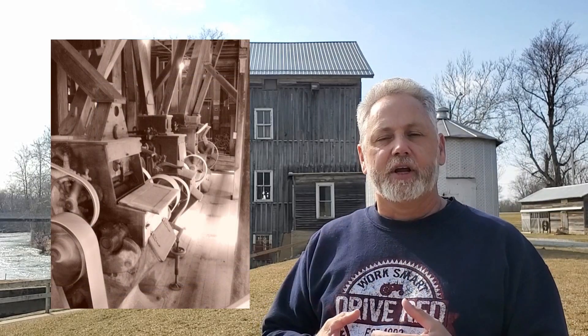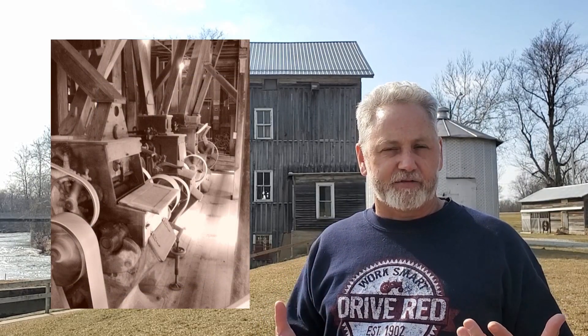Throughout most of the 1800s, these grist mills used stones to grind the corn and the wheat. In the early 1900s, they advanced into roller mills, which use two steel drums rolling together to crush the material to make flour. This was a great technological advancement and it made these mills much more efficient. This particular mill ceased operations in about 1967, and was then purchased in about 2002 by the preservation company that has it today.